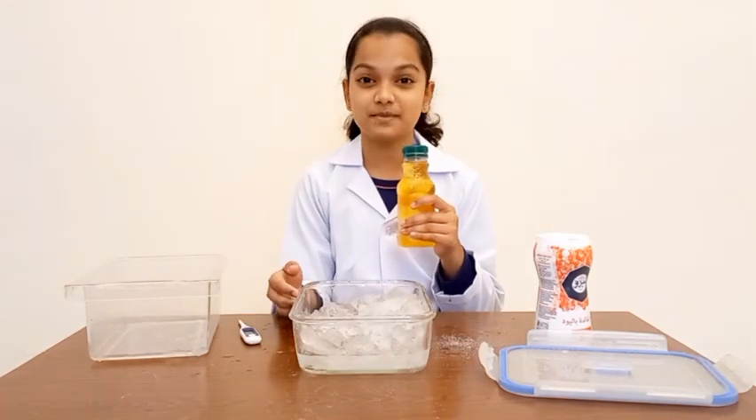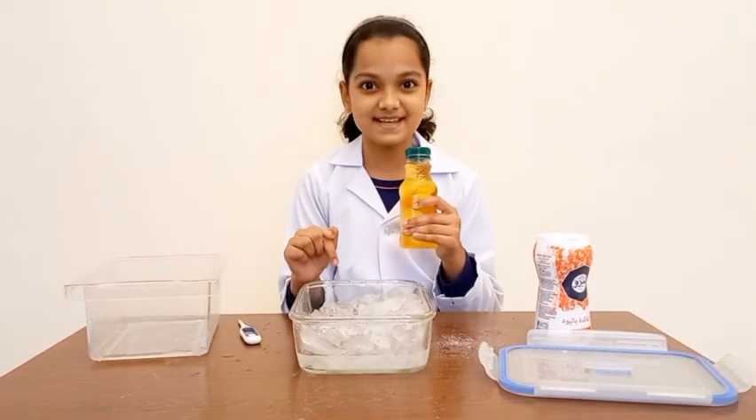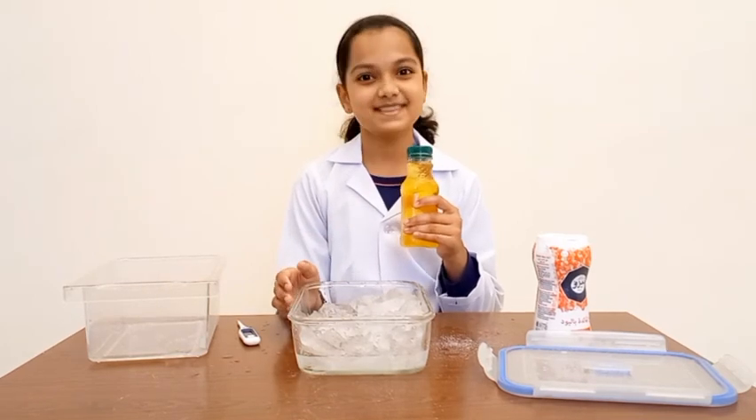In the summer, if you have to make your drink cold, then use this method to make your own sub-zero drink. Thank you!